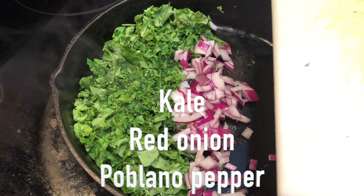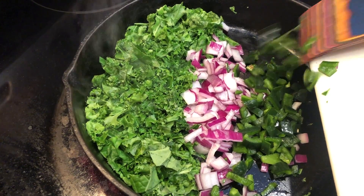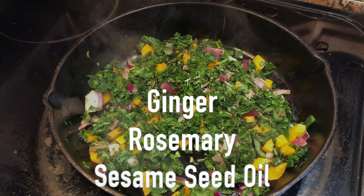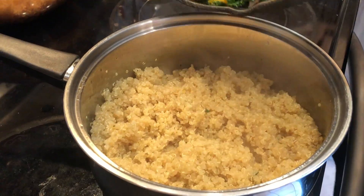I am going to sauté some kale, some red onions, and a green pepper. I'm going to season this with a little bit of ginger, some rosemary, and I added some sesame seed oil as well. So delicious, guys. I already have some quinoa cooked, so I'm just going to add this mixture to that.